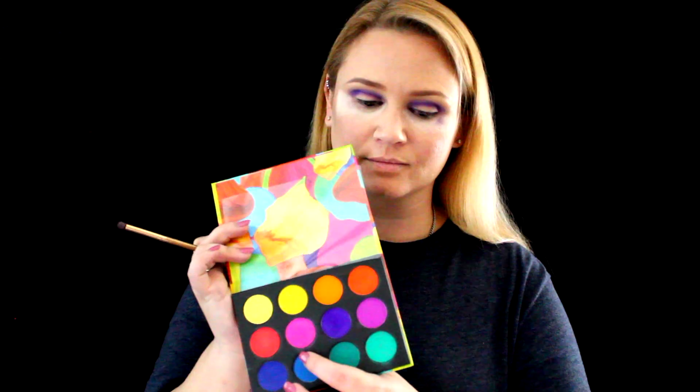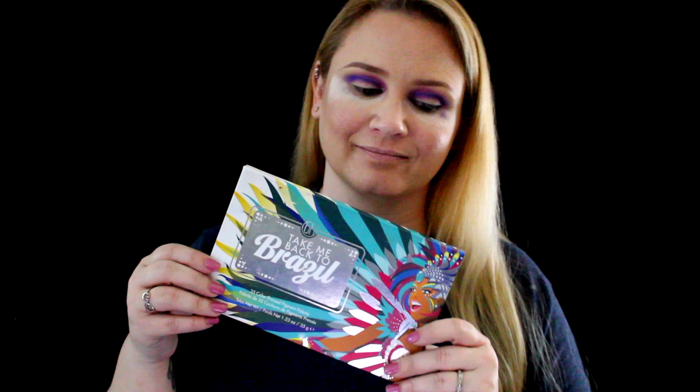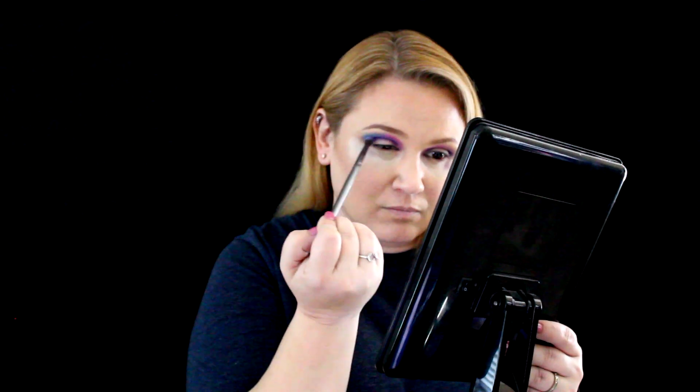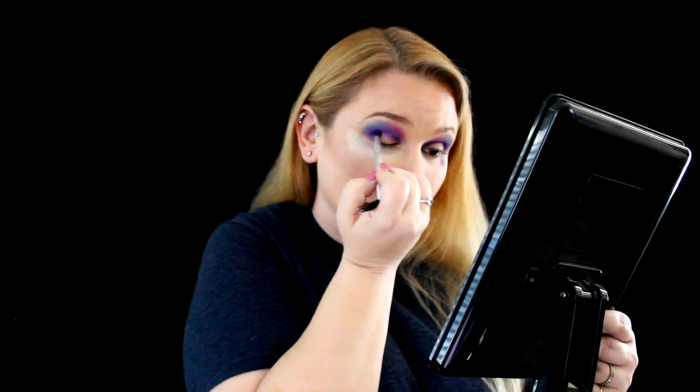I apply the darker purple in the crease to give more definition. Next I'm going in with the same palette using that pink and blending out the purple. Now I'm gonna take the Take Me Back to Brazil palette, using the blue, and blend that over the purple as well, taking a fluffy brush to make sure everything is nicely blended. Then going back in with that dark purple, really focusing in the crease.